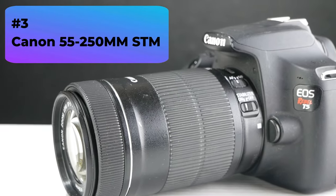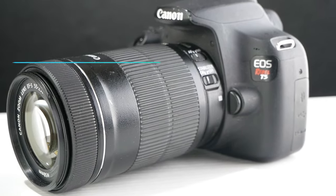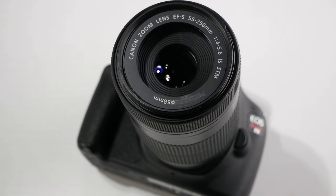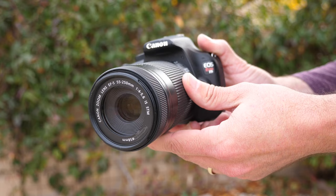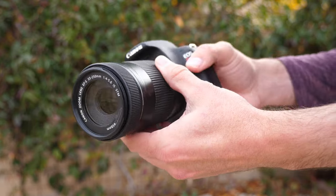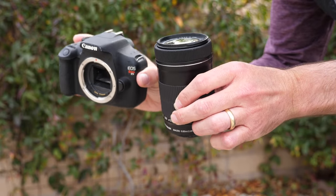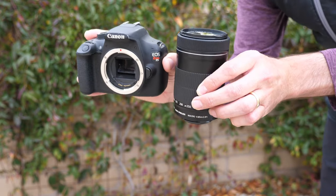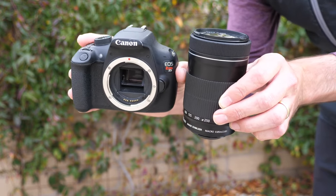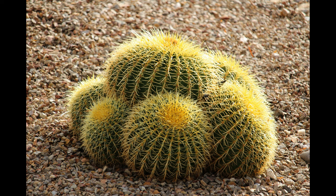Number three, the Canon 55-250mm IS-STM telephoto lens. This is an image-stabilized lens that's great to pair with the T5. It also has a nice telephoto range, and its focusing speed is a big plus compared to the Canon 75-300mm, which is slower to focus. This is available new for $299 and used in the $150 range. There's a link for the best deal I could find in the video details below. Here I have the subject at the 55mm focal range, and here we have the subject at 250mm.